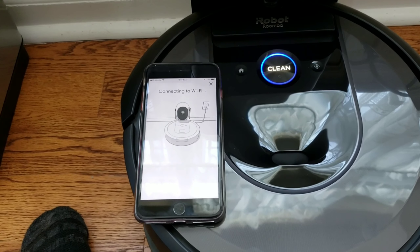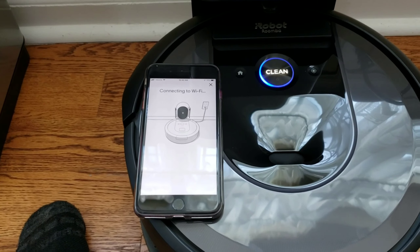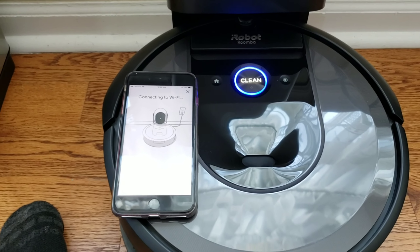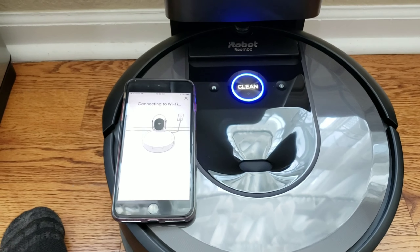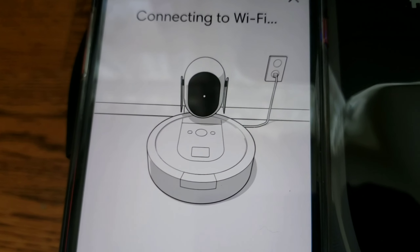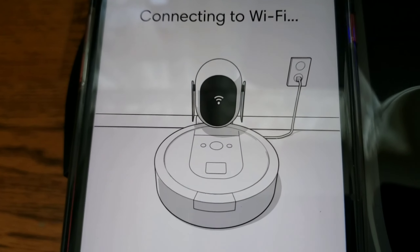I really like the simple pairing process — the animations are really easy. In this scenario, if your robot doesn't have a charge, all you have to do is just put it on its charging dock, wait a few minutes for it to boot up, and then you can start this pairing process. Just make sure you fully charge the robot before you start a training run or cleaning, because you don't want to discharge the battery all the way — it could cause damage. It's a cool little animation — kind of reminds me of Wall-E. I believe it looks like Eva.